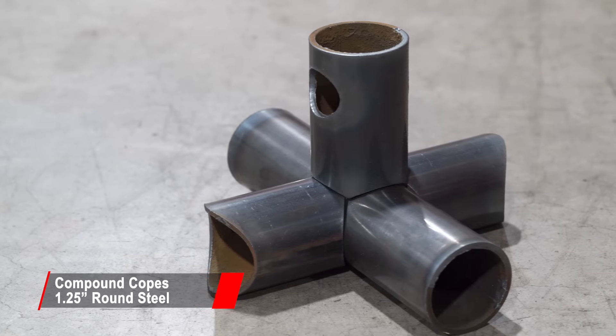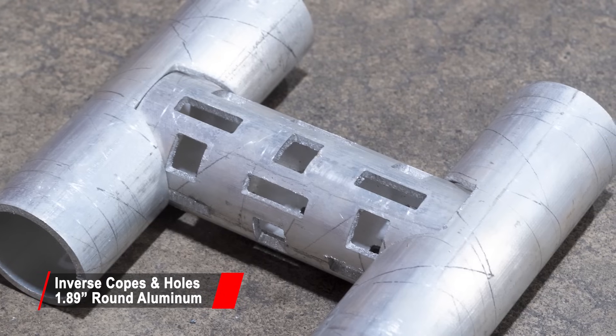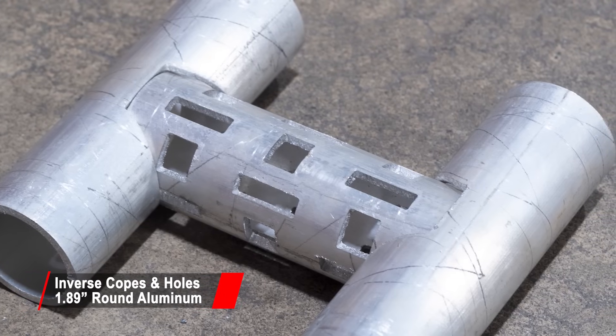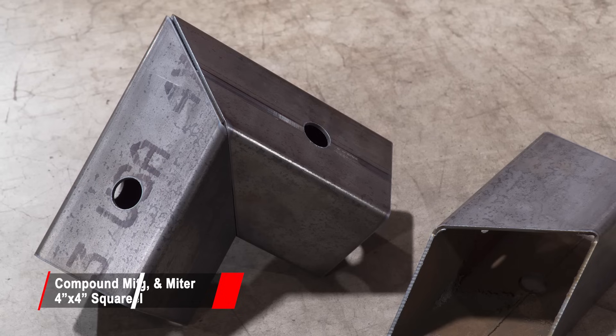Any design is possible with the Dragon A400: straight cuts, round holes, square holes, copes, miters, DXF holes, compound notches and more. The Dragon A400 can make anything out of tube, pipe, angle and channel.